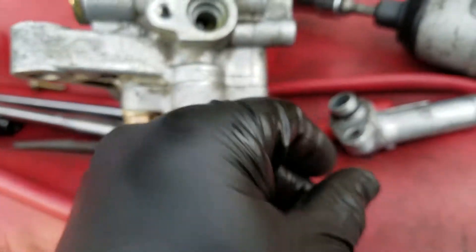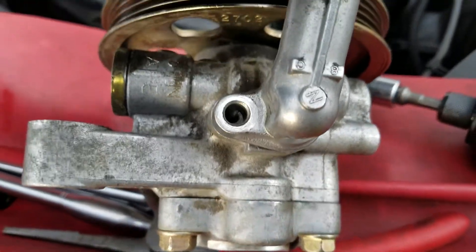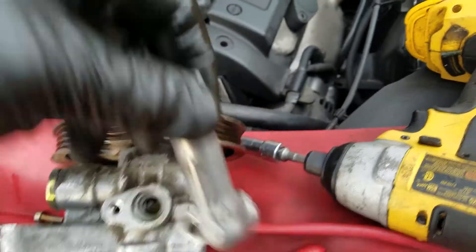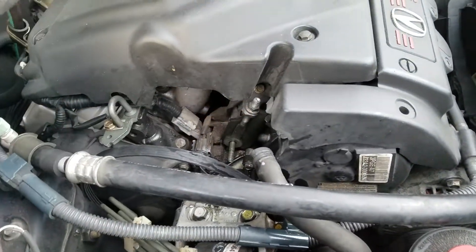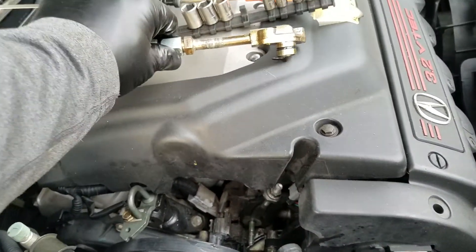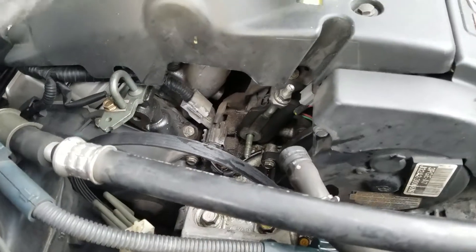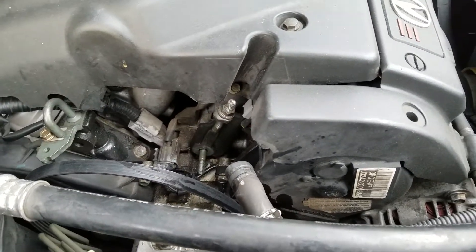This is what it looks like when it's apart. This little guy goes on there like so. It's not that hard to get off — kind of tricky with some of the stuff — but I've already had this off before and replaced this o-ring. I didn't replace the intake one, so it's making a little gurgling sound and a little whining sound, and I'd kind of like to get rid of that.